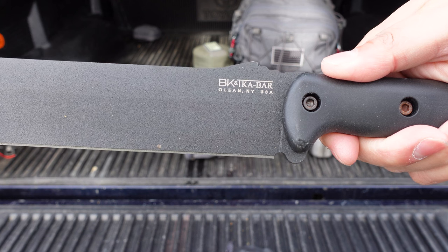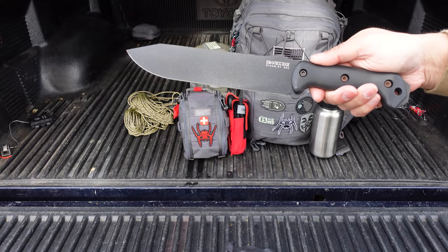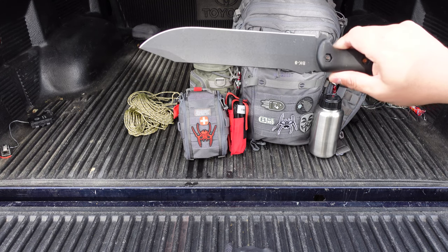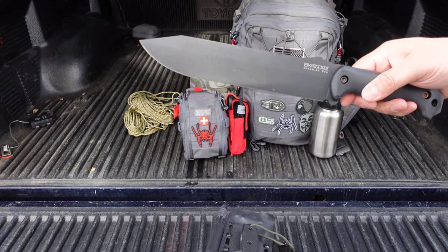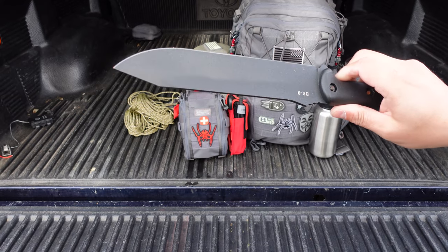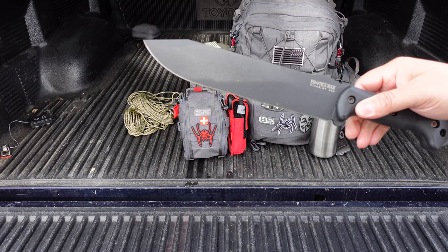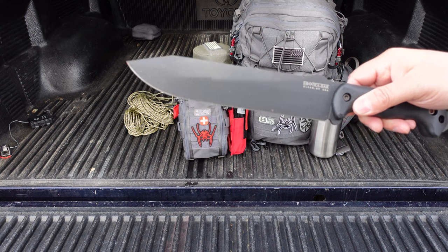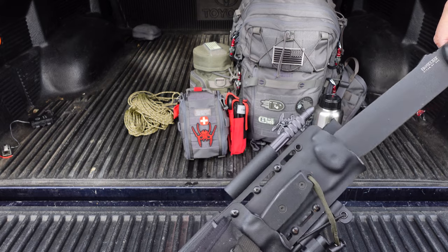This is the BK9. The 9 stands for a 9-inch blade. I don't know if they still make them, but if I find it I'll leave a link. This is a really good knife — it's a workhorse. I have two. I tested the other BK9 before I purchased another one, and this one I just like to keep new.